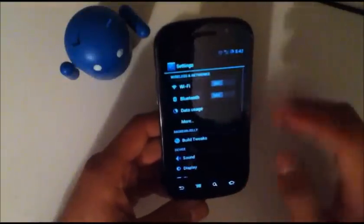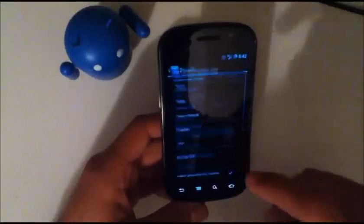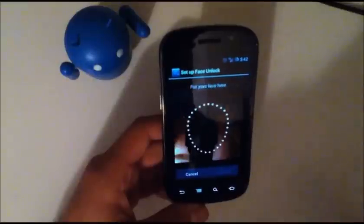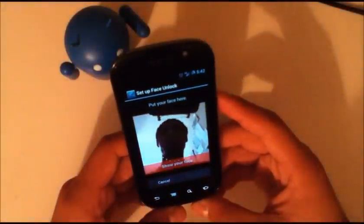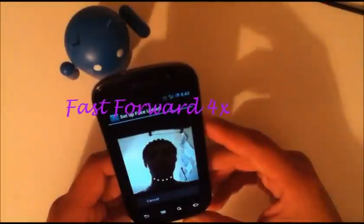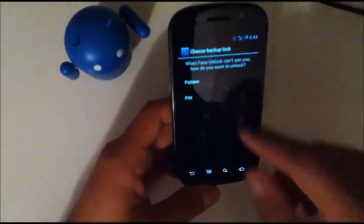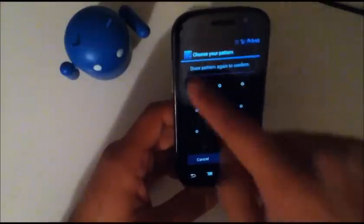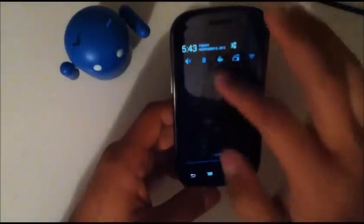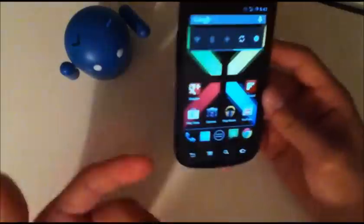One thing I did want to mention that was added since the last build — November 1st — is the security screen lock. They added face unlock, which wasn't here in any other custom ROM that I tried, or in stock Jelly Bean or Ice Cream Sandwich. So it just goes ahead and captures your face. A few times it says it couldn't see it, probably because of my lighting and this little stand I made being in the way. And then you can just go ahead and lock it and it'll unlock your device.